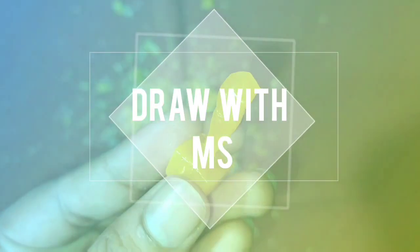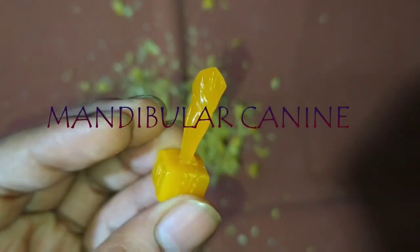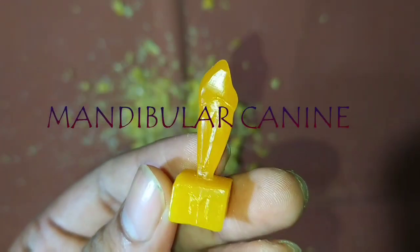Hello everybody, welcome to my YouTube channel. Today we are going to carve the mandibular canine. Let's start.